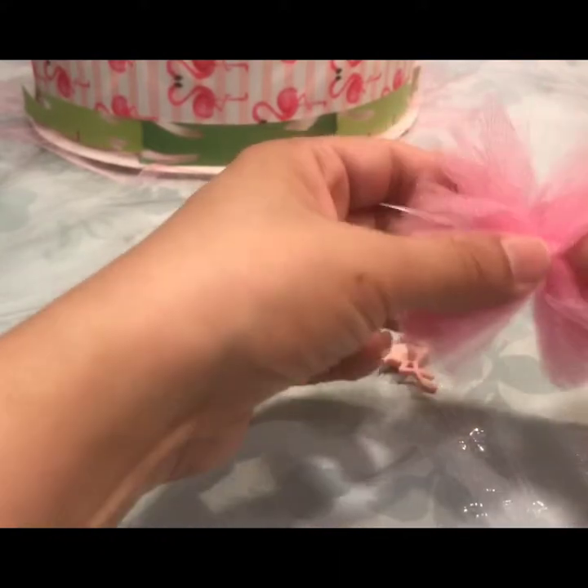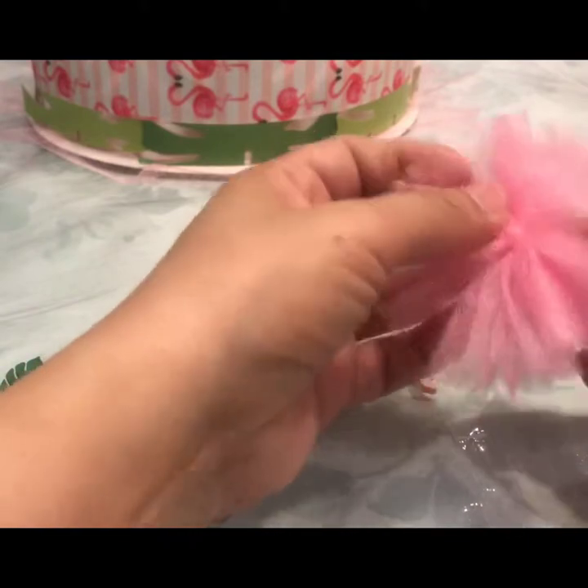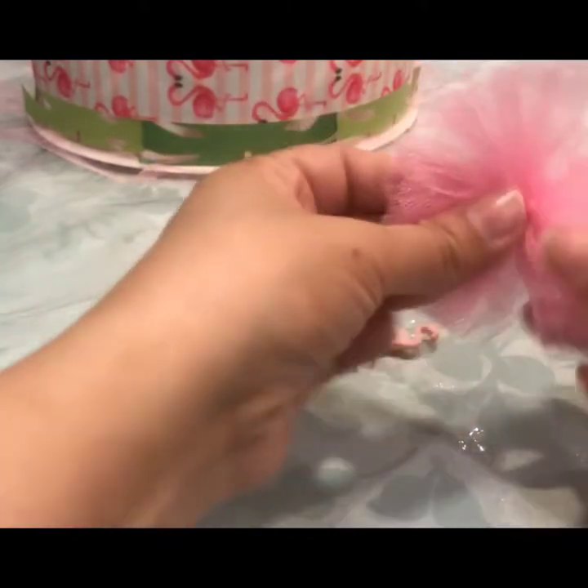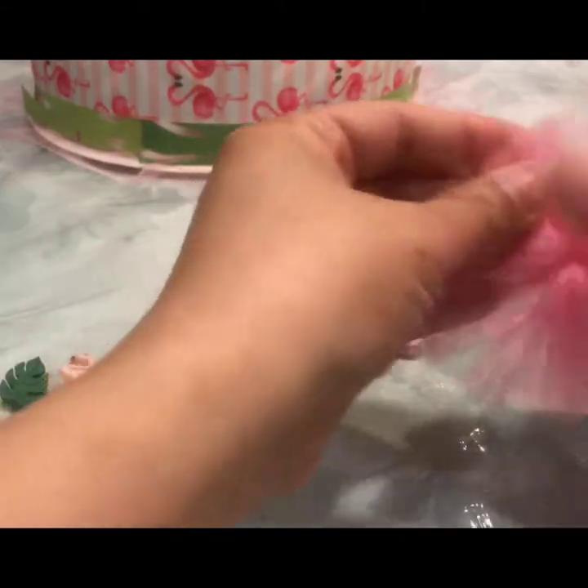Then what you want to do is spread the tulle around. You kind of want to work it a little bit — you want to get it to overlap and get as full and solid a flower shape as you can.